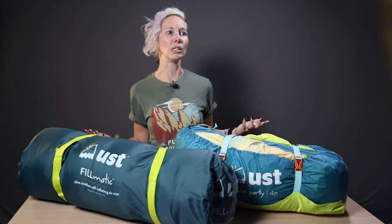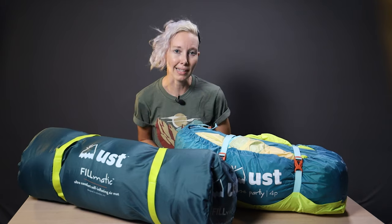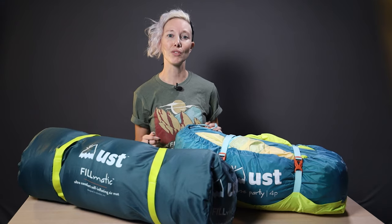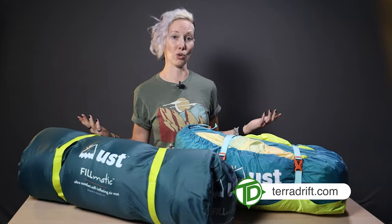Anyway, that about wraps it up. We'll drop a link to the UST House Party and Filmatic in the description below so you can take a look for yourself. If you have any questions about either that we didn't answer, feel free to drop it in the comments. Give this video a thumbs up if you found it helpful in any way, shape, or form. Hit subscribe and ring the bell so you don't miss any future gear reviews or outdoorsy guides. Check out Terradrift.com for even more content, like interviews with sustainable brands and destination guides. And come follow along on Instagram, Facebook, and Twitter — we're at Terradrift on all of them. Thanks for watching — now get out there, enjoy your time outdoors, sleep comfortably, and wander on.